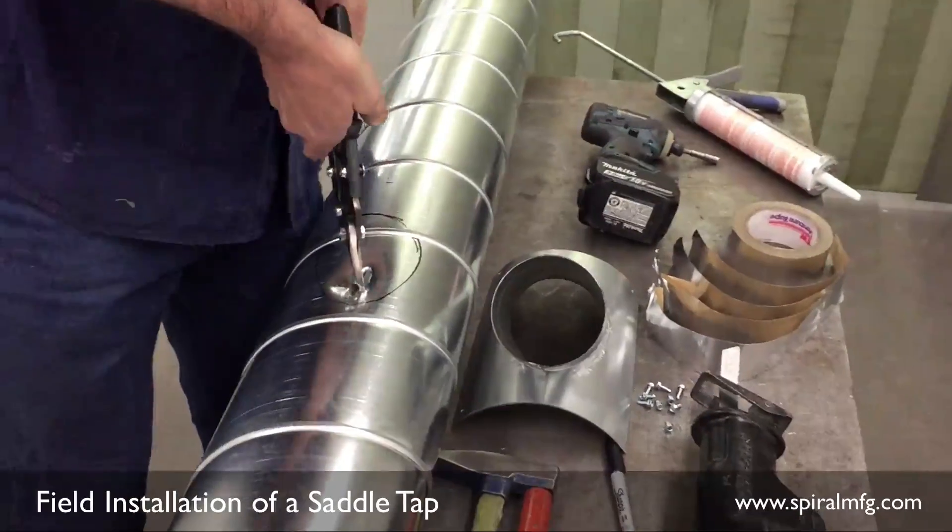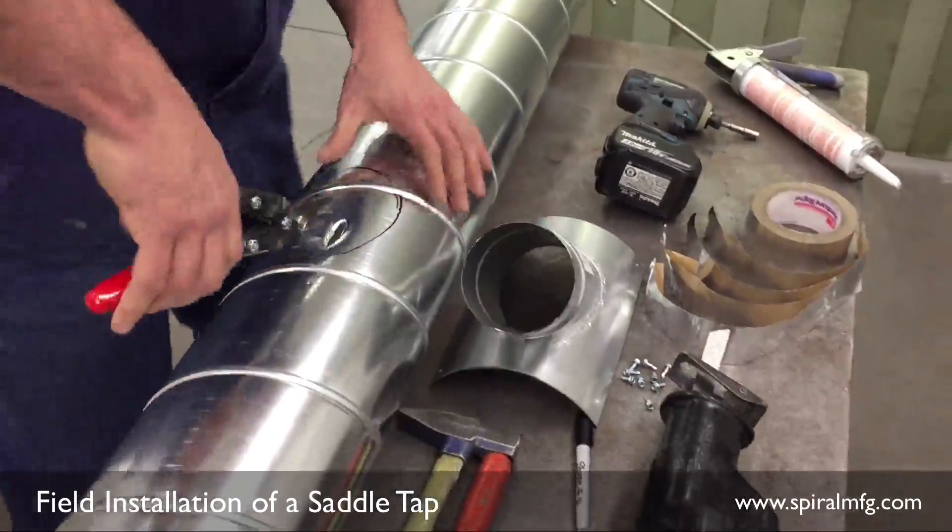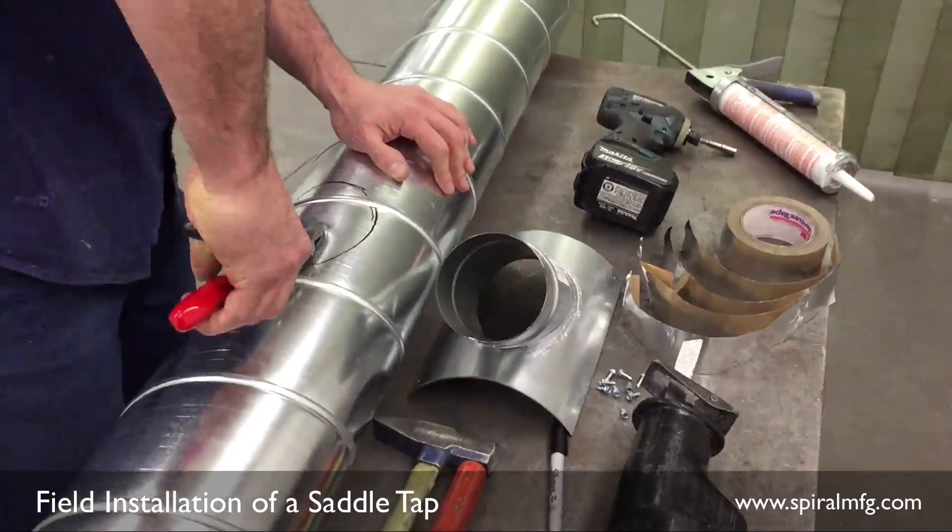Take your hand snips, or preferred method, and start your cut, removing up to 3/8 of an inch of overcut around your line until finished.